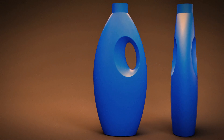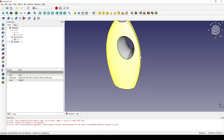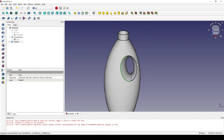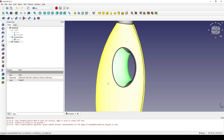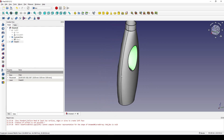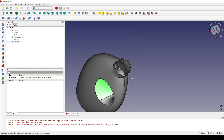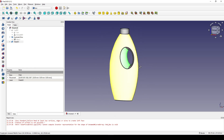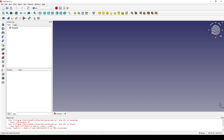In today's video I'm going to draw this bottle shape in FreeCAD. This bottle has detail at the bottom of the handle, a blending surface from the front side to the back side of the bottle, and also has thickness. If you want to learn how to do it, you can follow my tutorial.